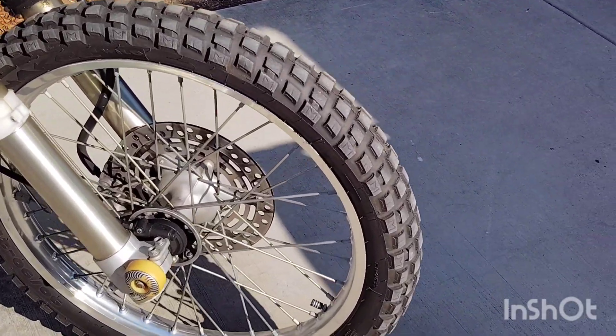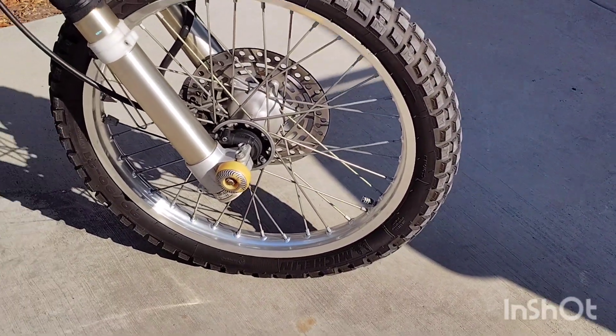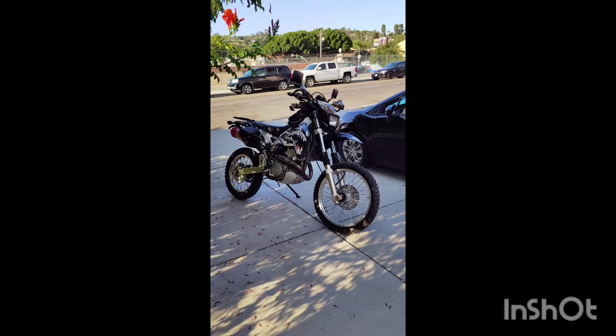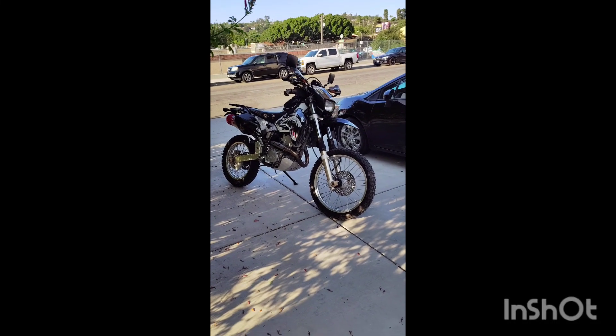I got a front flat — we're about to swap that bad boy out. So I got the tube swapped out. I swear I've had every one of these Michelin tubes tear at the valve stem, and the hardware is all rusted.